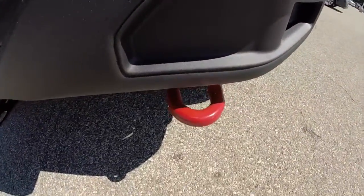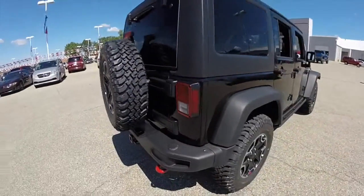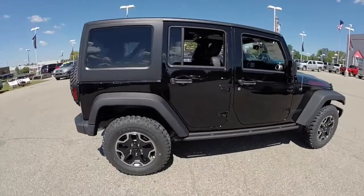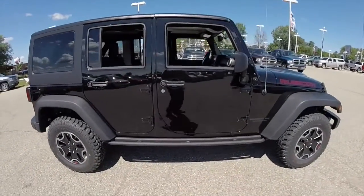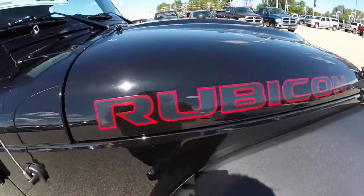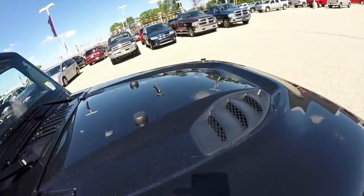You have the red trail rated badge, and this does have the Freedom 3-piece hardtop. It also has the Rubicon side lettering and the power dome hood.